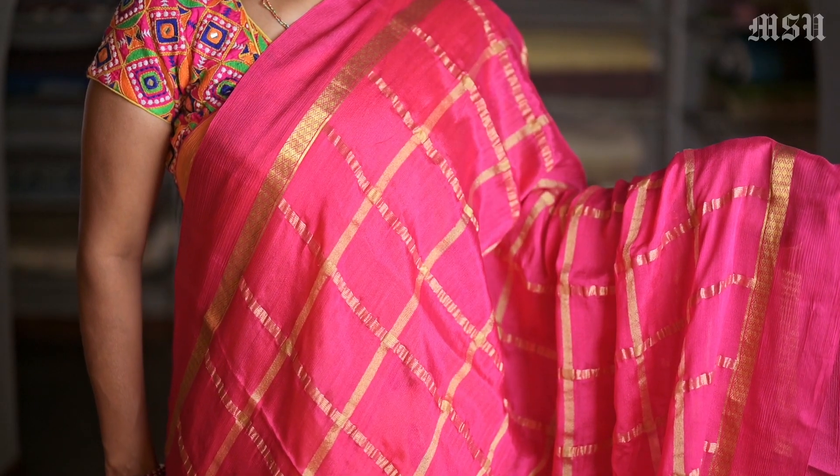Here is another colour — a very rich pink, again with a similar design. Thank you for watching this video.